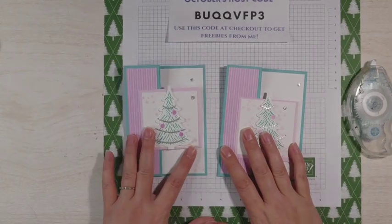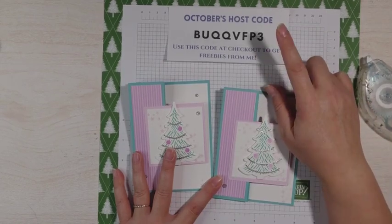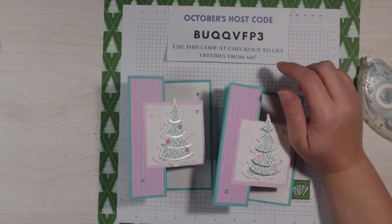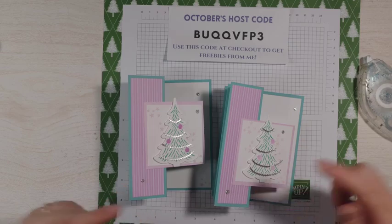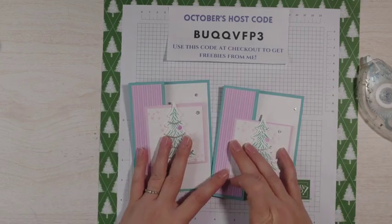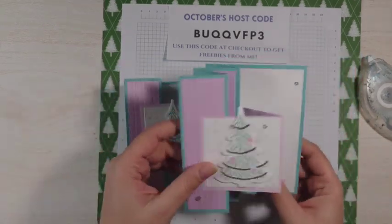I hope you enjoyed this video. There are a few days left to use October's host code to get some goodies from me this month with a hundred dollar order — I am giving away a pack of the gold texture dots. But if you're going to spend a hundred dollars, you might as well spend $99 plus tax and get the Stampin' Up starter kit. It really is the best deal Stampin' Up has. There are only a few more days left — that goes until October 31st. Click the link in the description for more information and to join my team. Thank you so much for watching and I will see you next time.